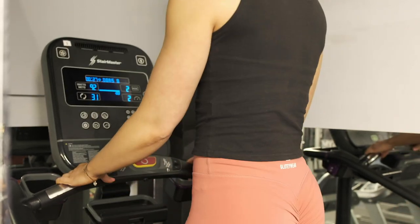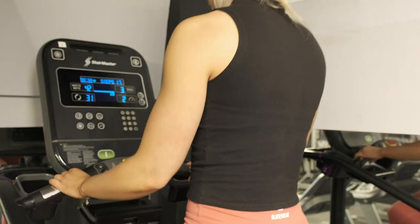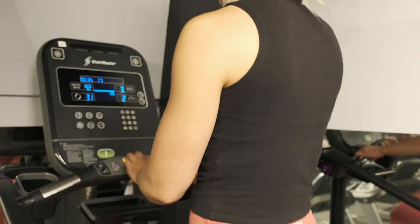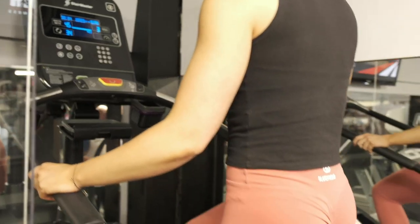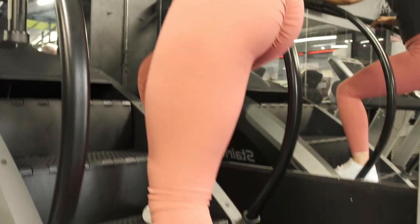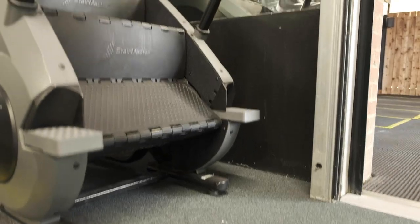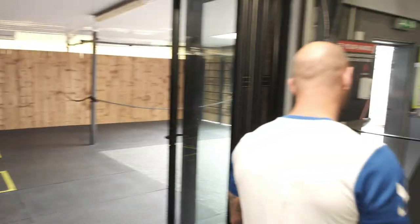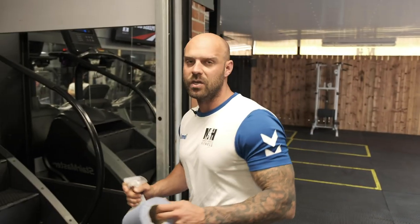Most people will use the Stairmaster for around about 10 minutes. As soon as you want to stop, simply hit the red button in the middle which will completely stop the staircase and put the brakes on. You then disembark the machine by placing your foot on the pad and stepping off safely. We're now going to show you how to clean the machine down — all the touch points on the machine are where we need to clean.